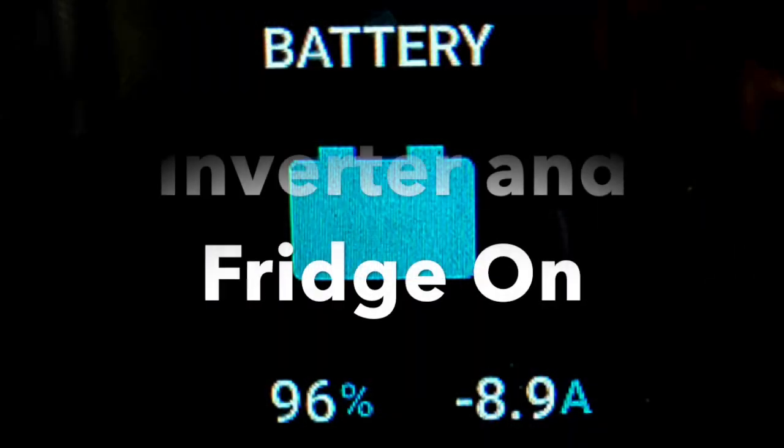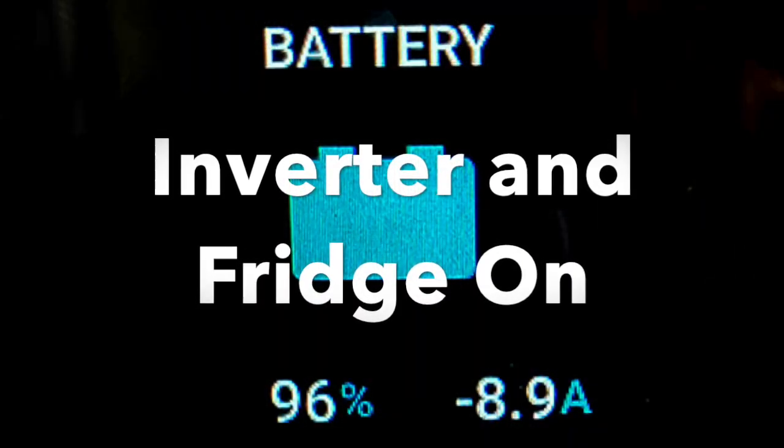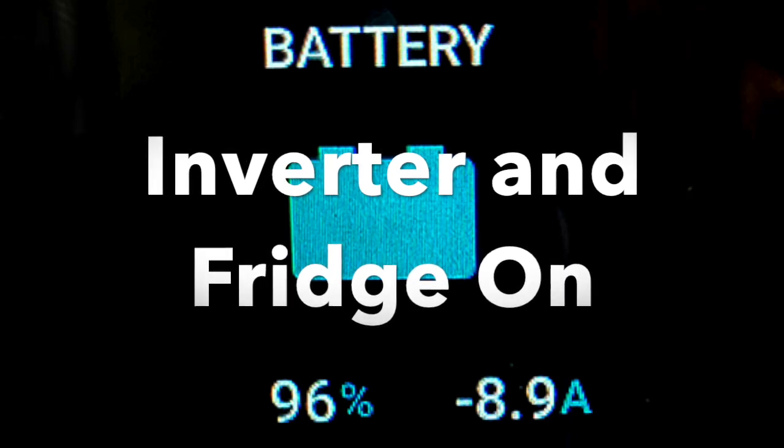Since I've been talking about the battery system, I thought I'd add a little bit about what kind of power draw we're using. When not traveling, we have our van parked in our driveway, and I shut the batteries off until we need them. When I turn the batteries on, everything is powered up, including the inverter and the refrigerator. This uses 8.9 amps of power when I'm not doing anything at all.